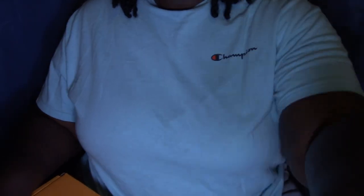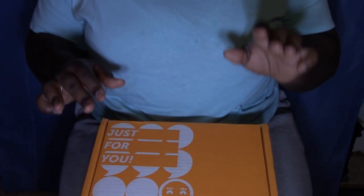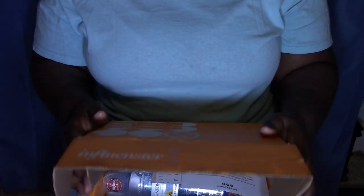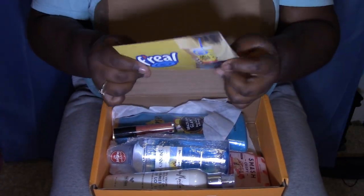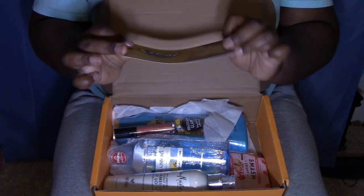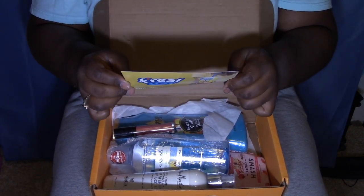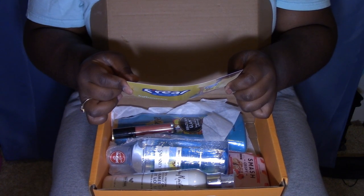I'm so excited to get this box, guys. Let me position this so y'all can see when I open it. I got on sweatpants — don't pay any attention to that, okay. So I have a Frill — I think that's Frill. 'Summer ends with our refreshing punchy sour patch watermelon Frill shake.' I need to figure out if we have one of those where I live.